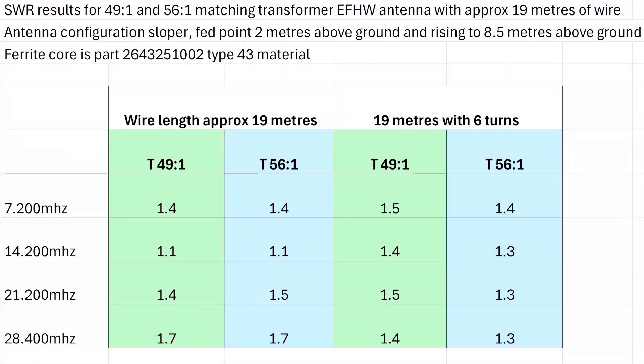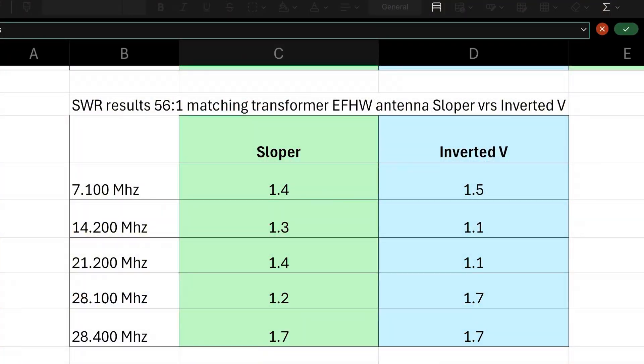So there you have it — you saw the table of results showing the difference between the 49:1 and the 56:1. It's very close, but the 56:1 is just slightly better, so we'll go with the 56:1 transformer as the preferred option. I've also tested the antenna in both a sloper configuration and an inverted-V configuration. The sloper went up to about 8.5 meters at the far end; the inverted-V was around 6 meters high in the center. Both performed very similarly — I'll put up a comparison table.